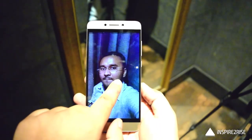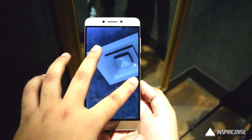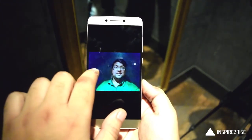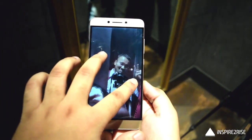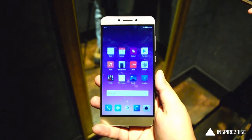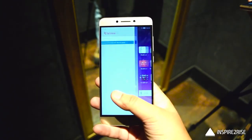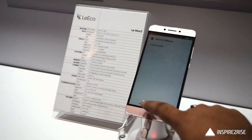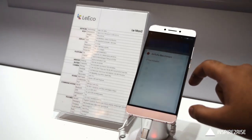Even in low-light conditions we got quite good selfies with the 8-megapixel camera, which is commendable, and the primary camera was also able to take good pictures in low light. We have already uploaded all the camera samples from the Le Max 2 in our video. The UI experience is decent enough — you might not find too many customizations, but apps like LeEco's own apps and YuppTV make the overall experience quite different from other smartphones.